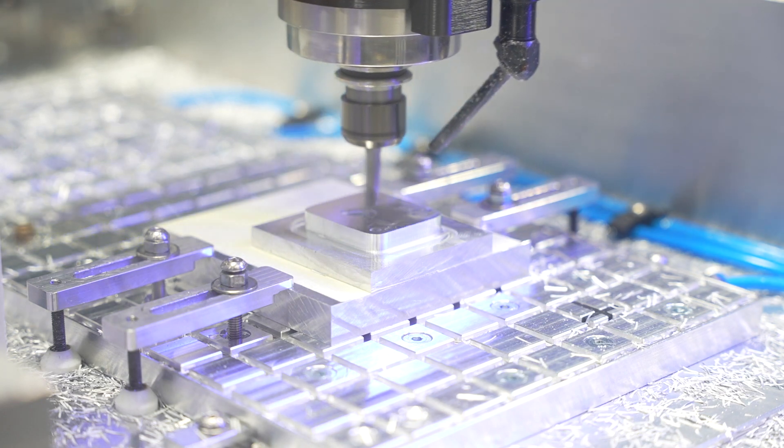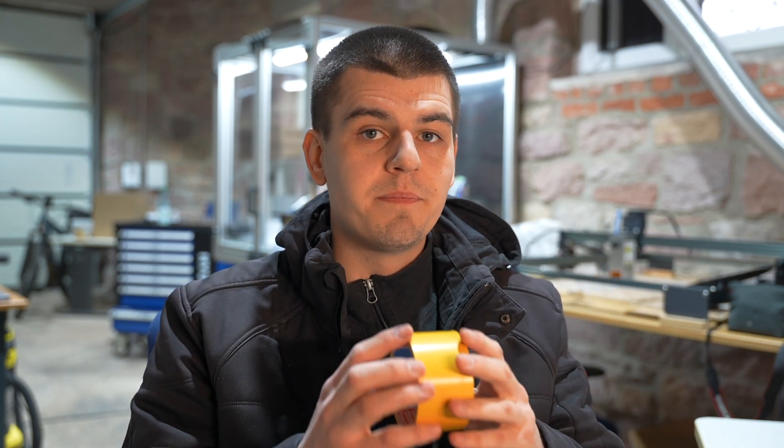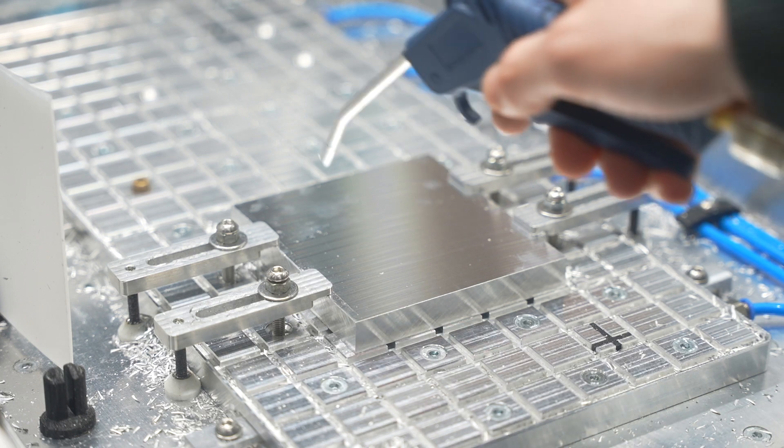Tip number one: please never use cheap double-sided tape. It's tempting and easy — you don't need super glue — but it's super gummy, so your part will move around when you mill it. It's a pain to remove the remains. I don't recommend it. An obvious tip: always clean the surface, clean it multiple times.